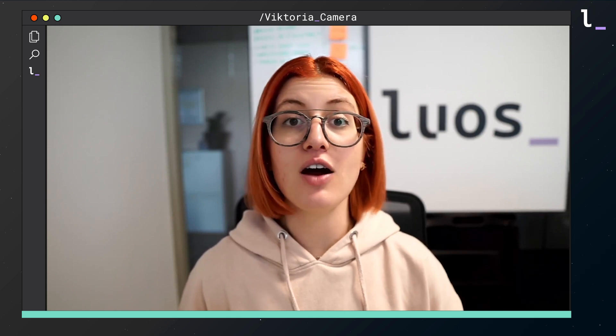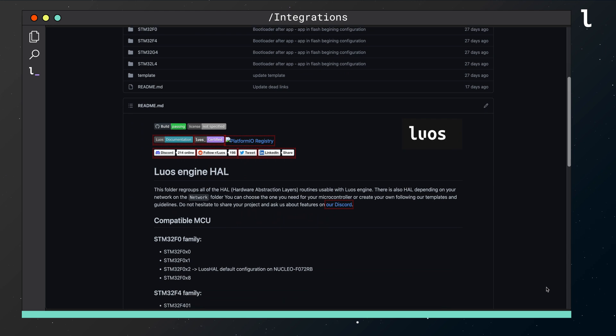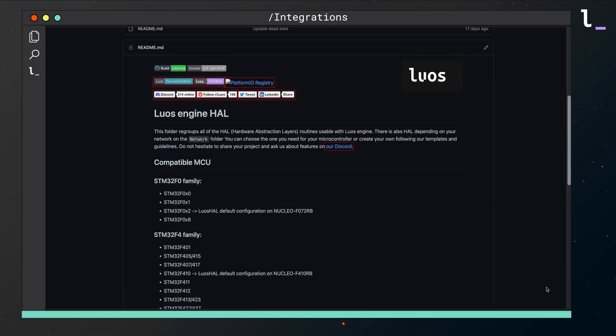For this step I'm using Arduino and STM32 microcontrollers. Please note that LUOS engine is compatible with a range of different microcontrollers and constructors, and you can check out a list in the LUOS documentation.